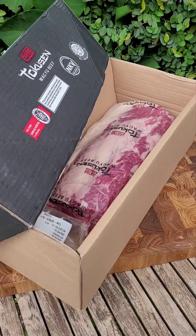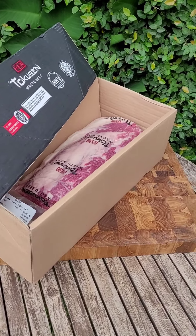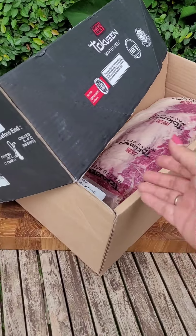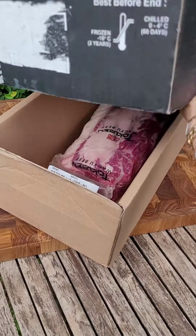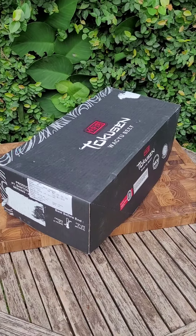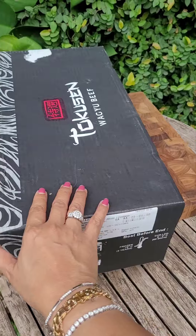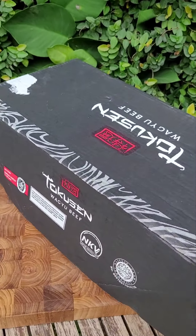This morning we have this Tokusen wagyu beef — this is ribeye. They come in a carton like this, one piece per carton.